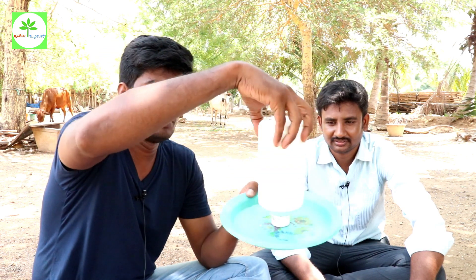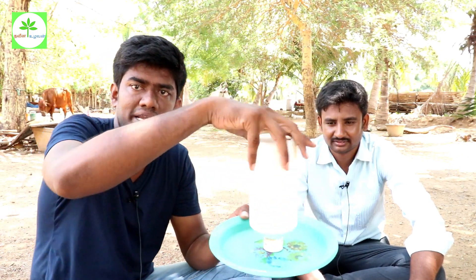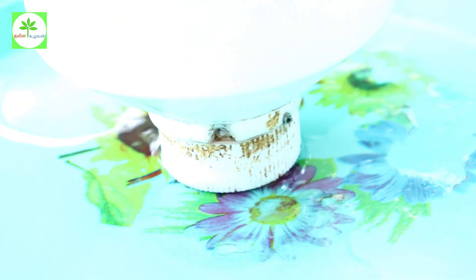You can find a water bottle with a small hole in the top. If you use the water, you can fill it in the water and lock it. You can fill it in the water. We can fill it using this water technology.